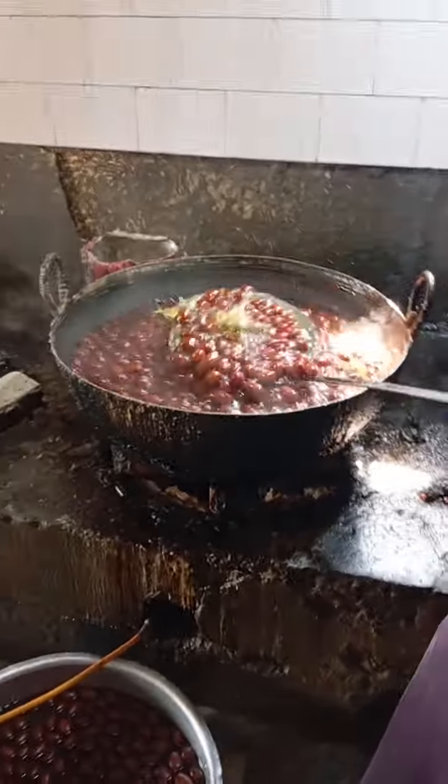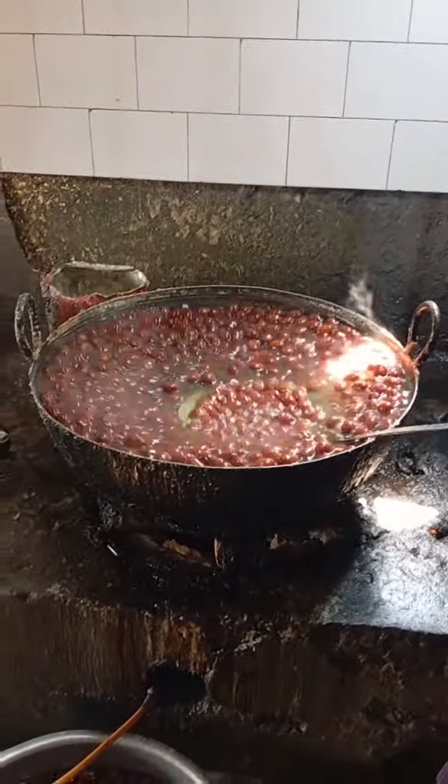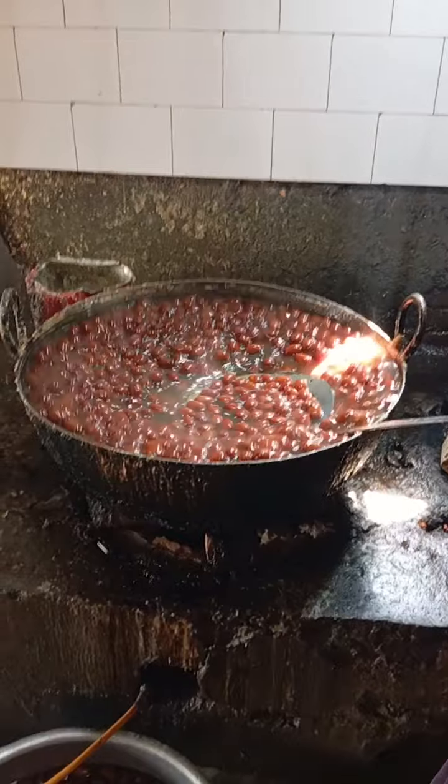Your Gulaab Jamuns are being dipped in shira. They will be extended out from the shira.